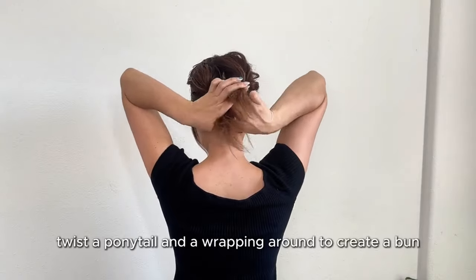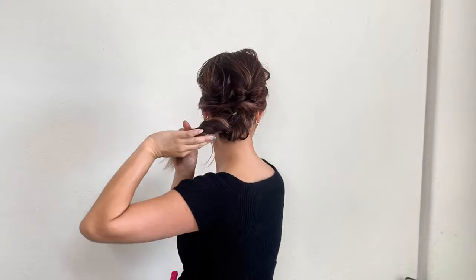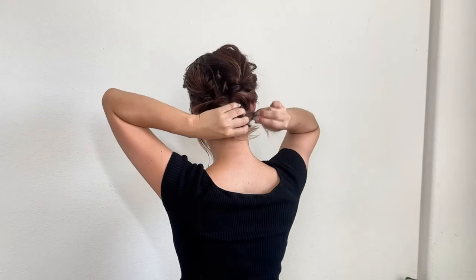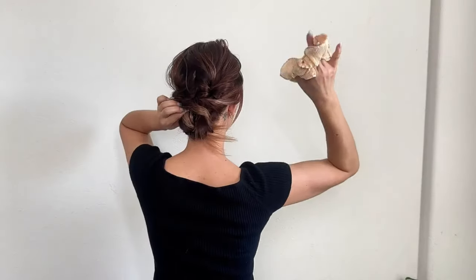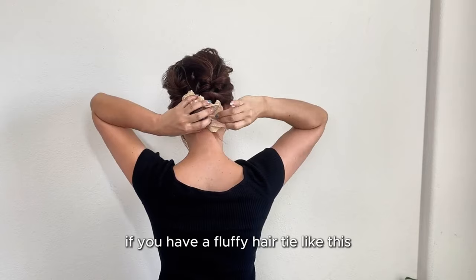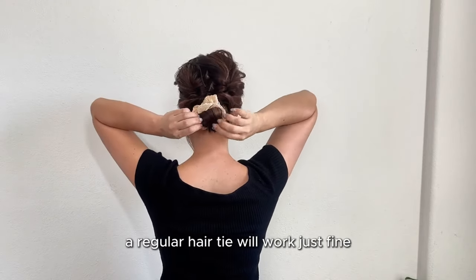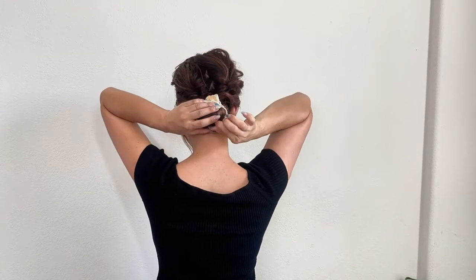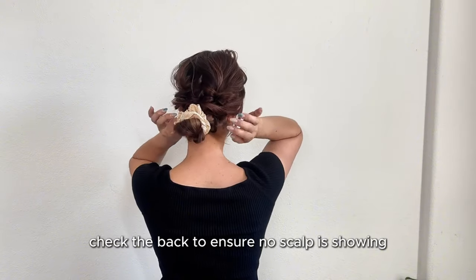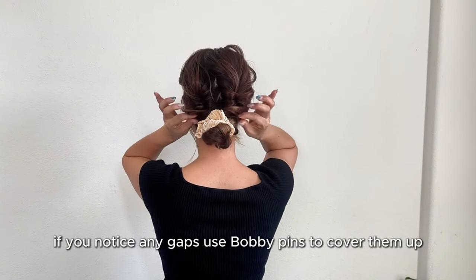Twist the ponytail and then wrap it around to create a bun. Secure it with a hair tie — if you have a fluffy hair tie, that would be great, but a regular hair tie will work just fine. Check the back to ensure no scalp is showing. If you notice any gaps, use bobby pins to cover them up.